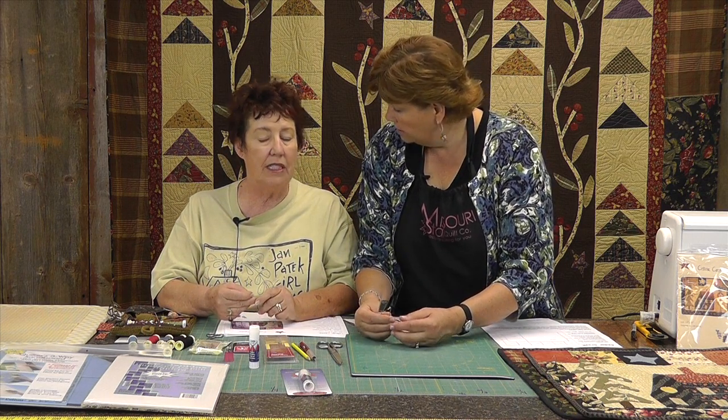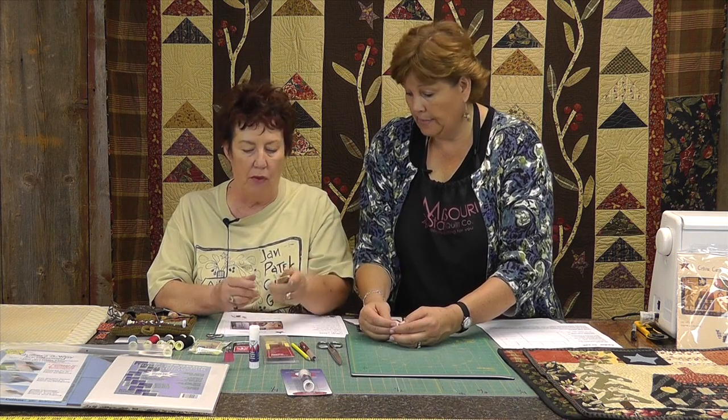You also need a bias maker — it's a Clover bias maker, though it doesn't have to be Clover. You need a bias maker in various sizes to make stems and vines. You actually don't really need it — you can do it on your own — but this makes them clean and perfect.